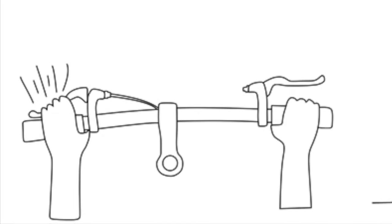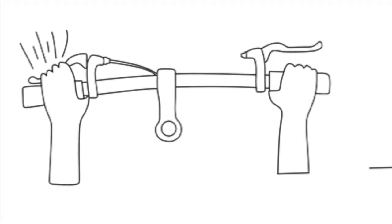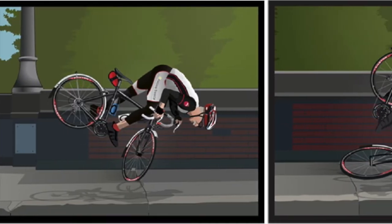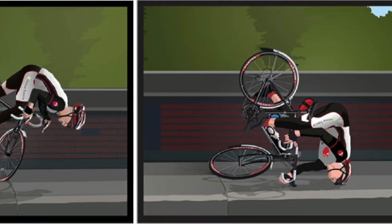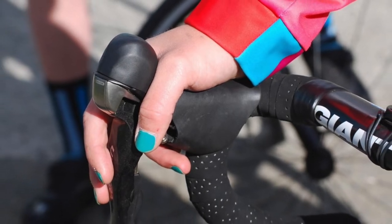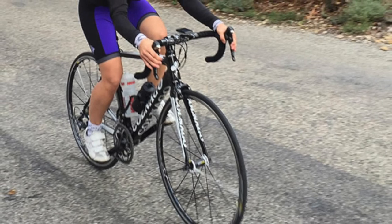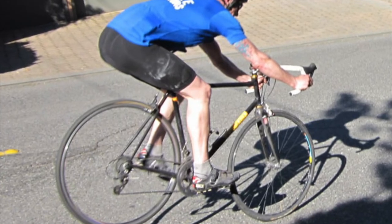You may remember as a child being taught to not use only your front brake in order to stop yourself — and it's true, this can have dire consequences on a road bike as well. The secret to good braking technique is to have steady pressure applied to both braking levers, with about 60% of the pressure applied to the rear brake and 40% to the front.